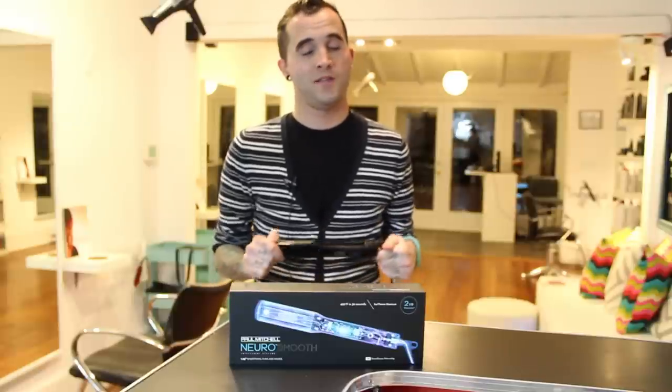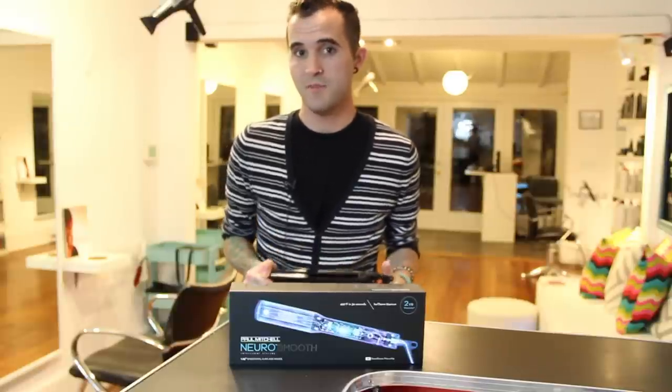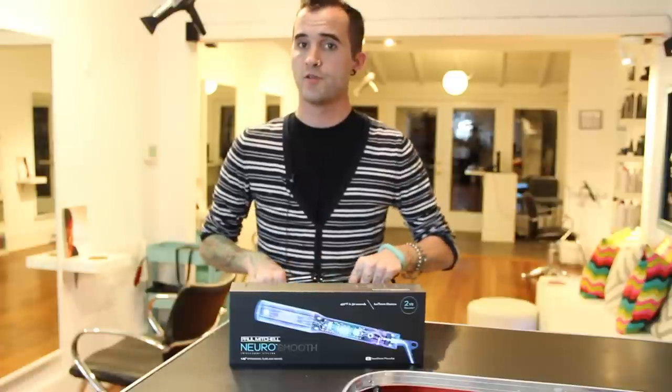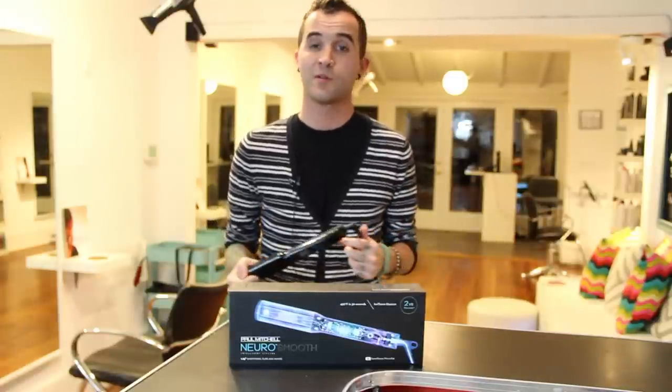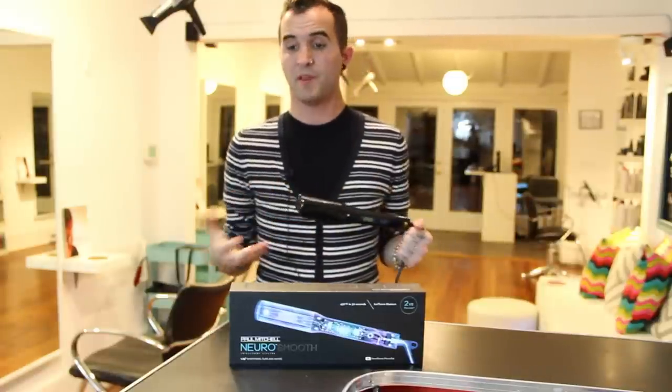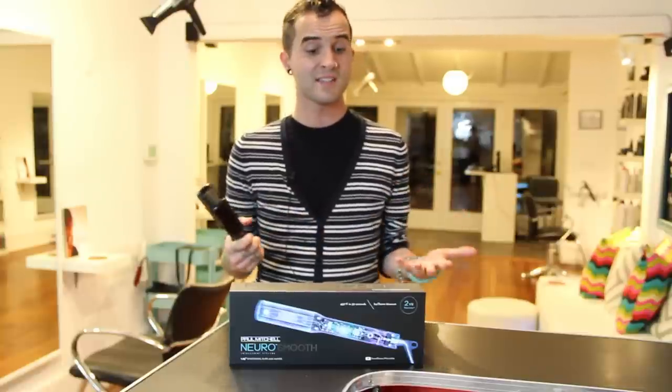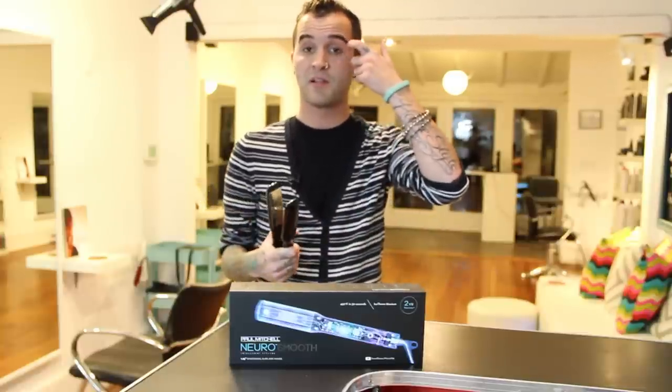Hey guys, Brian Hare here with freesaloneducation.com. Today I'm going to be going over a product review of the new iron from Paul Mitchell — it's the Neuro Smooth. I'm a big fan of it; we've had it for a little while now, been playing with it here in the salon, and I gotta say I'm really impressed with some of the stuff that it does.